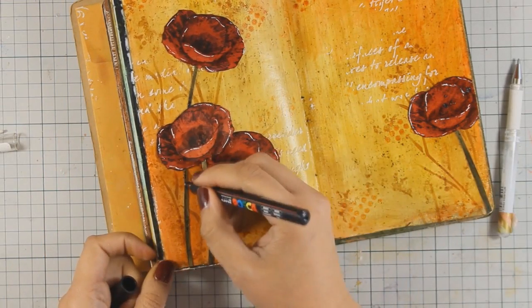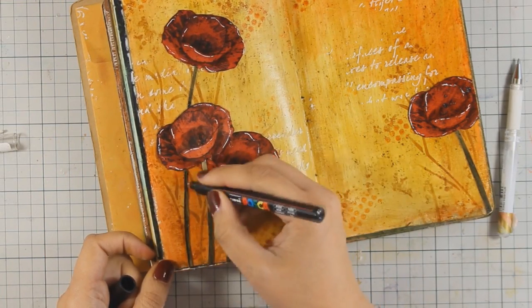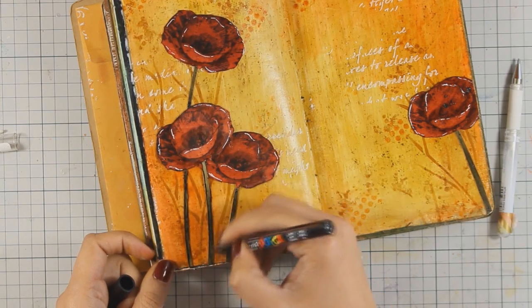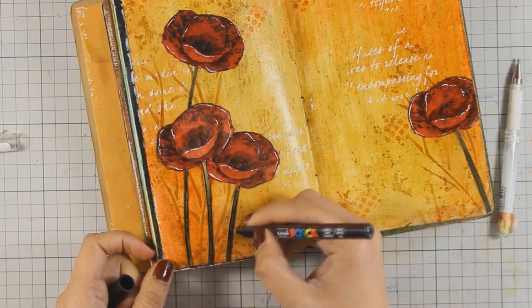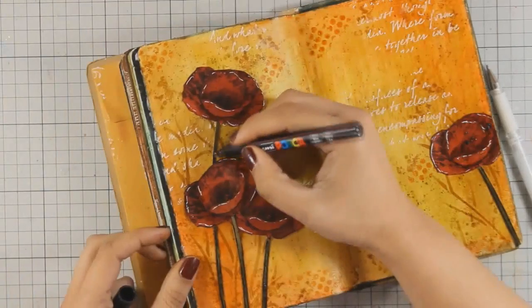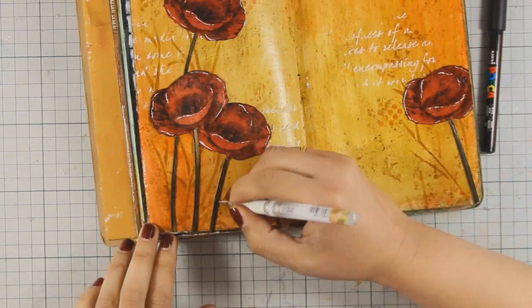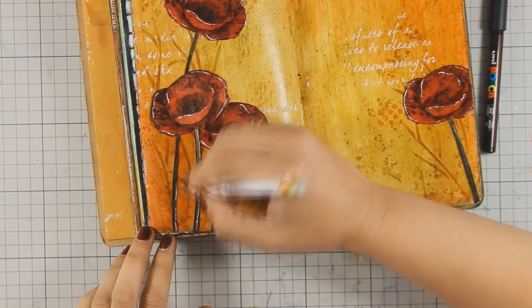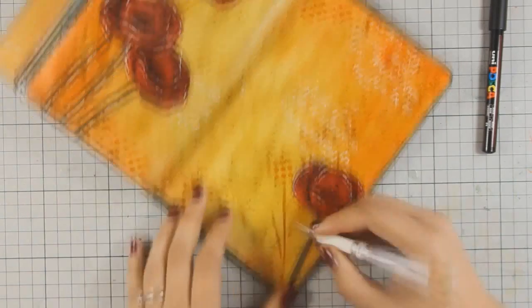I am going to use my black pen to draw around the stems. I really don't need to do that on the flowers since they already have black lines from the stamping, so to keep everything consistent I am adding the black lines on the stems by hand. And finally I am going to add white lines on the stems as well, which is going to highlight them even more.